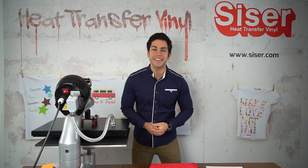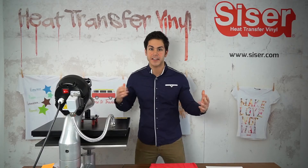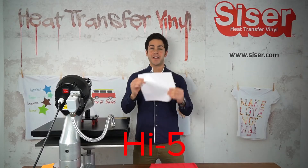Hey everyone, it's Joe here in Italy in the Cesar studio. I'm here to talk about all sorts of Cesar HDV. Today we're going to be talking about Cesar Hi5.